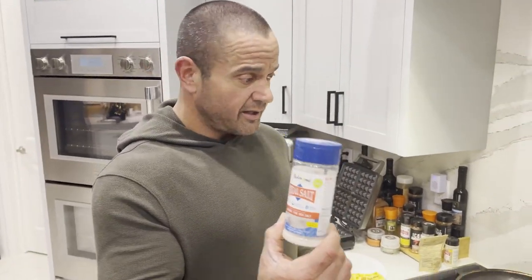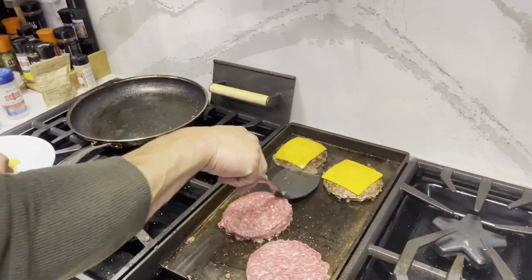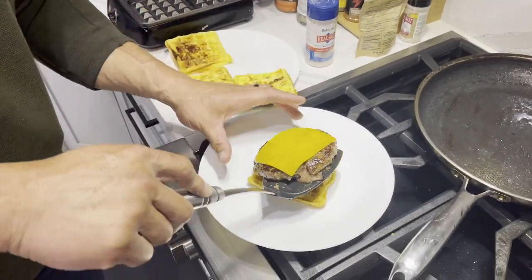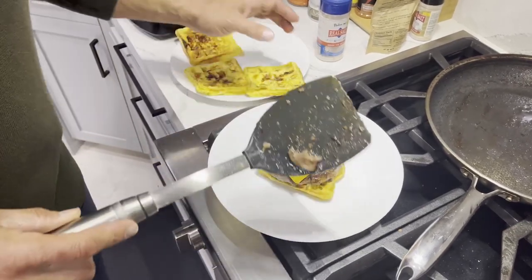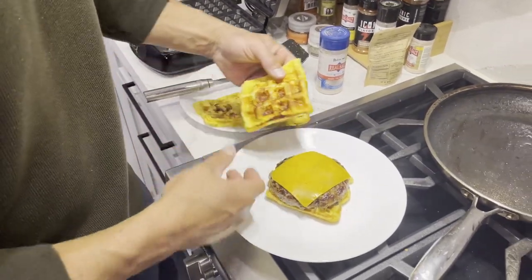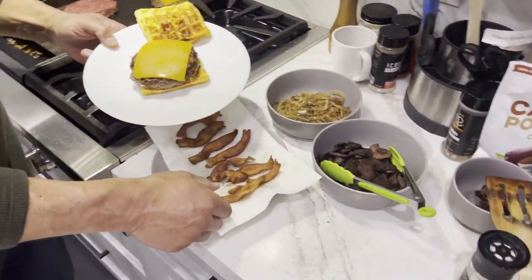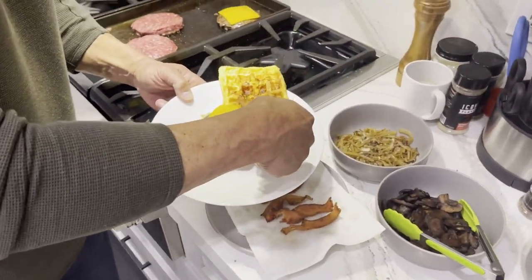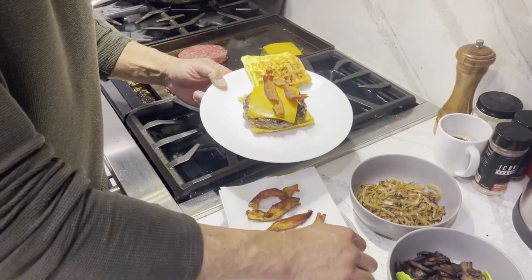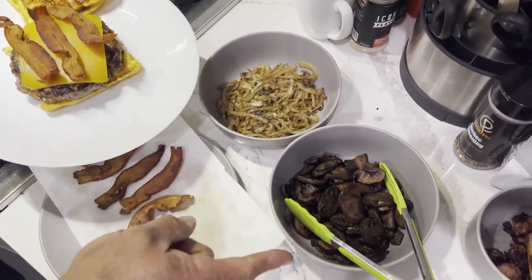I've been adding a little bit of salt on the burgers. We threw some cheese on there as well. We'll take the burgers off. We've got a chaffle right here, and we're going to take this guy and put this guy on top. We've got bacon — about three slices of bacon. And if we want, we can throw on some sautéed onions and sautéed mushrooms.